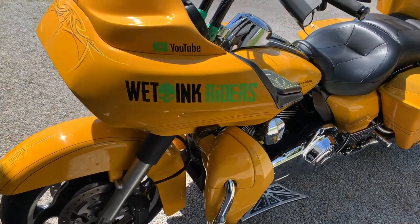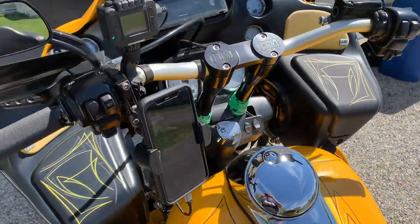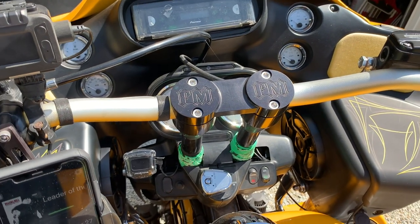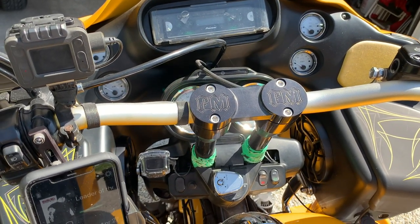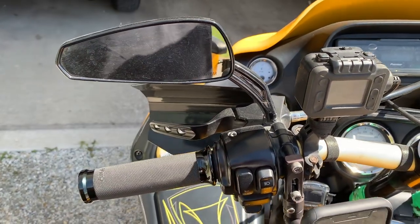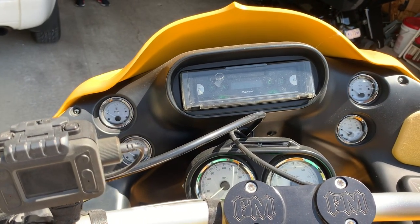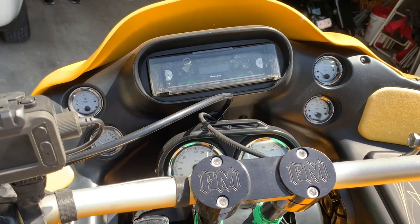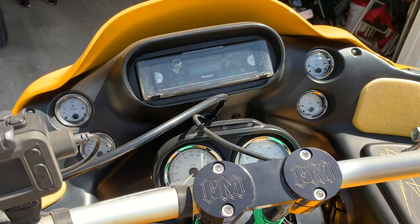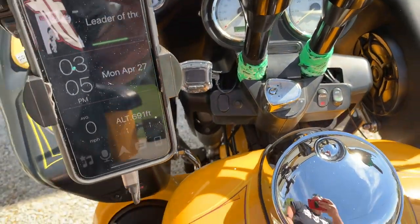Coming around to the cockpit area, we've got 12-inch risers from Forbidden Motorcycles, Fly Racing motocross bars, done the shorty two-finger motocross style levers, hand guards, Pioneer stereo, PRV amplifier. There are eight speakers on here from Polk Audio.